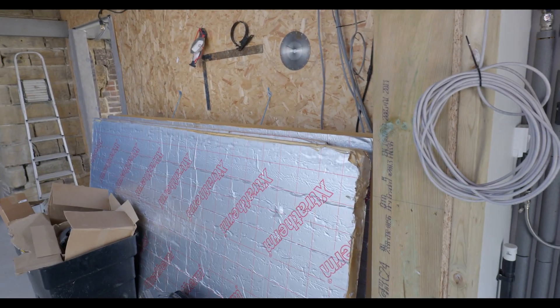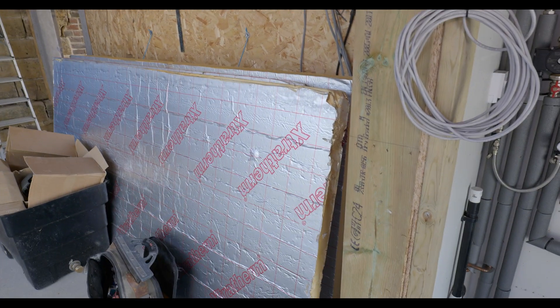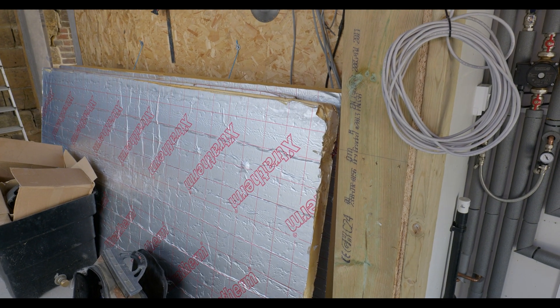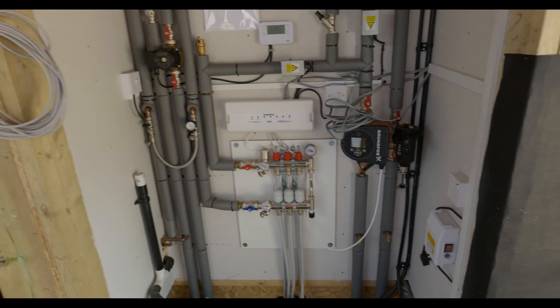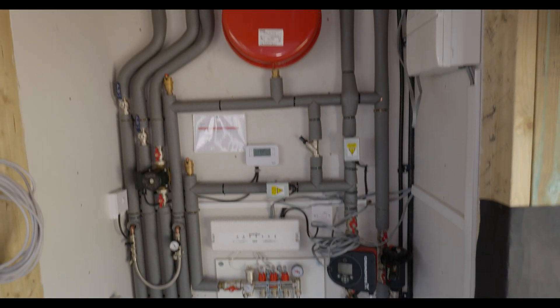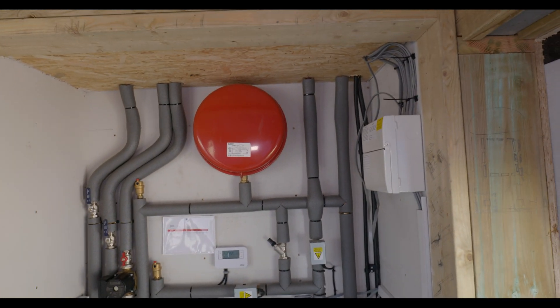We're still waiting for all the decorating to be done in here so we can fit this kitchen sink, but that'll only take an hour or so. Yeah, happy with how this job's gone, and we are just about to go round the corner to our next big job.